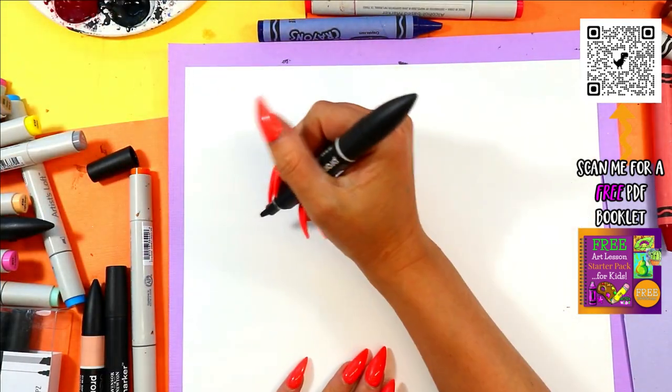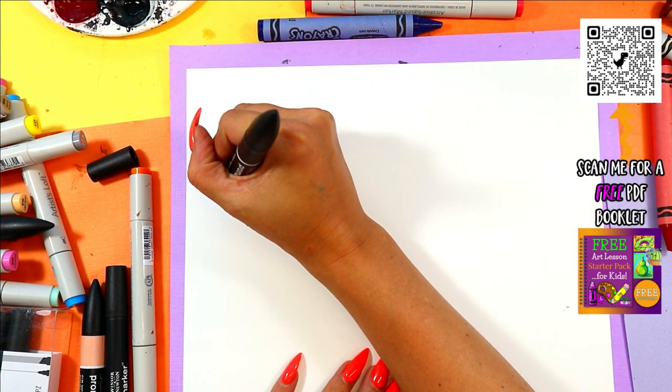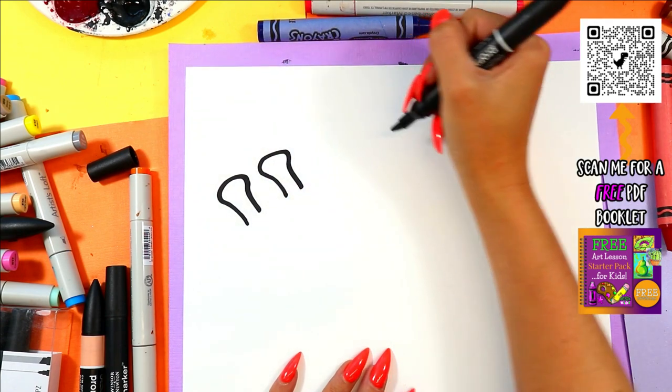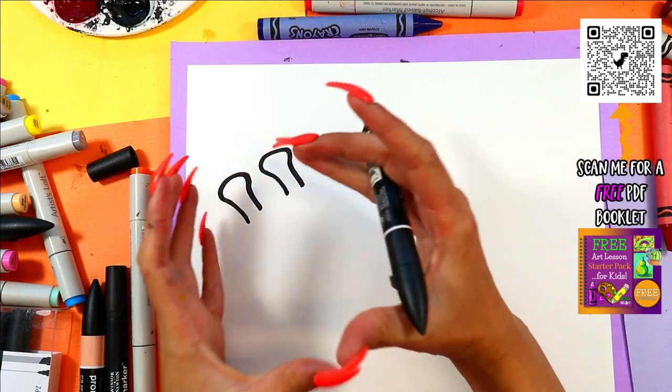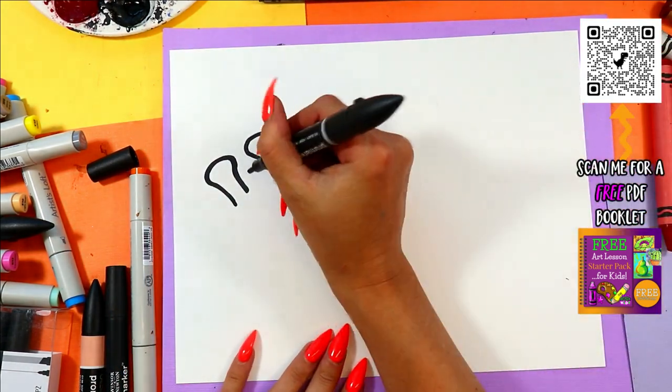We're going to start off with the Gigantic Giraffe's head. We're going to start off with some horns — one, two curving knobby horns at the top. And we're drawing them on a diagonal. We're going to have the head gigantic over here on one side. Connect.